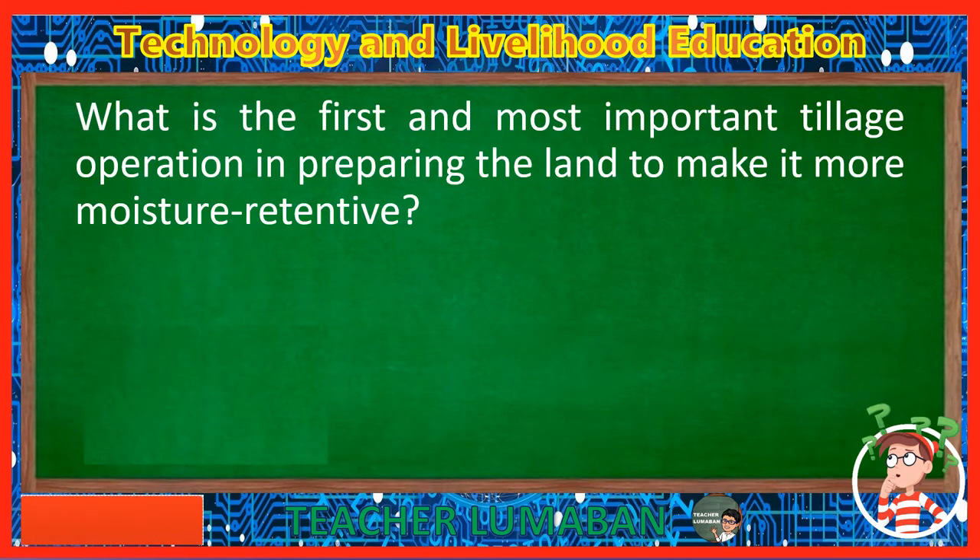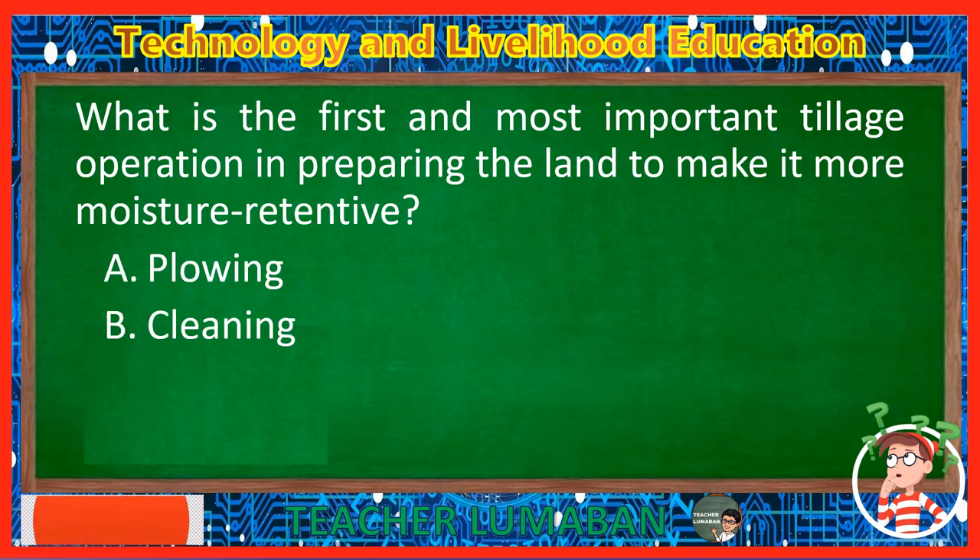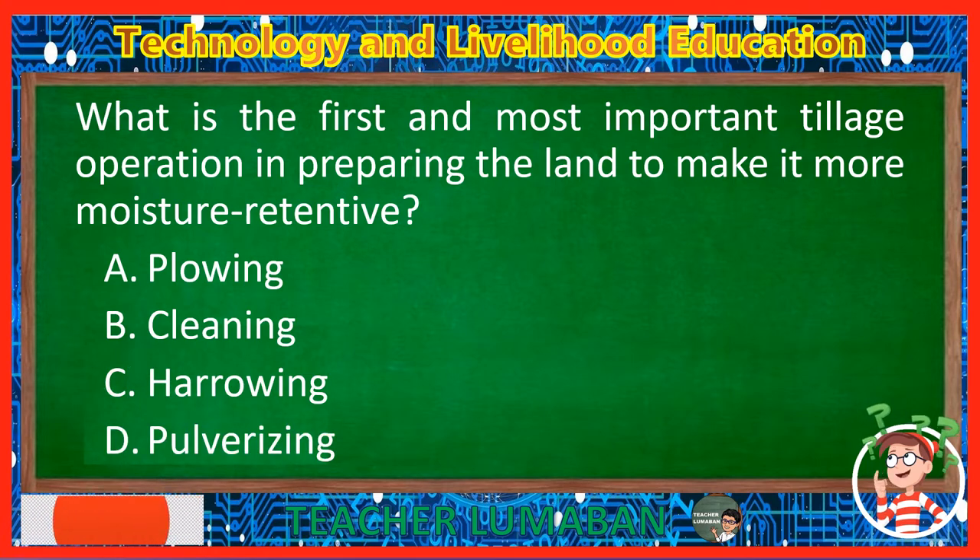What is the first and most important tillage operation in preparing the land to make it more moisture-retentive? Letter A: Plowing. Letter B: Cleaning. Letter C: Harrowing. Letter D: Pulverizing. The correct answer is Letter A, Plowing. Plowing is the first and most important tillage operation in preparing the land to make it more moisture-retentive.